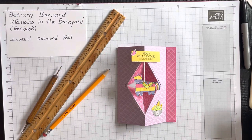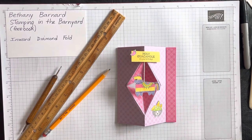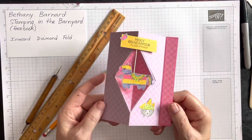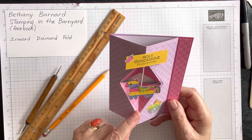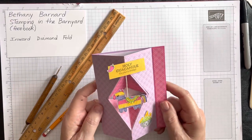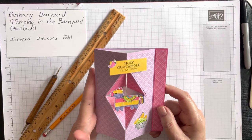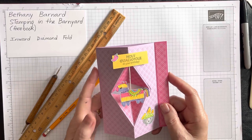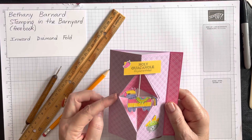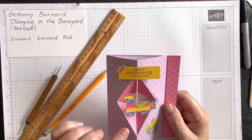Hi there and welcome to Stamping in the Barnyard. My name is Bethany Barnard and I'm an independent demonstrator with Stampin' Up. I'm excited to share with you today a fold that I'm calling the Inward Diamond Fold. I learned this fold from one of my team members, Renee Uwater, and she has a Facebook page called Renee's Paper Crafts.